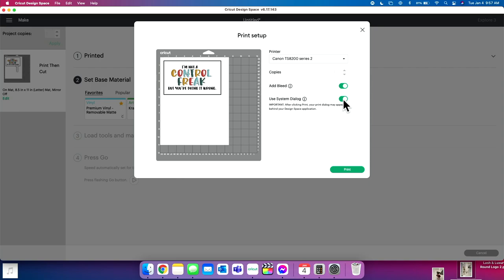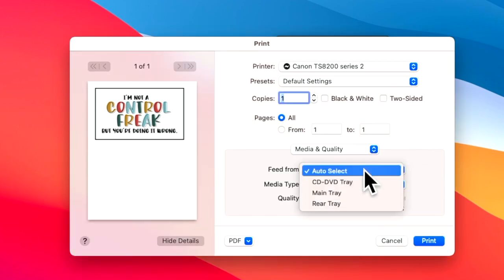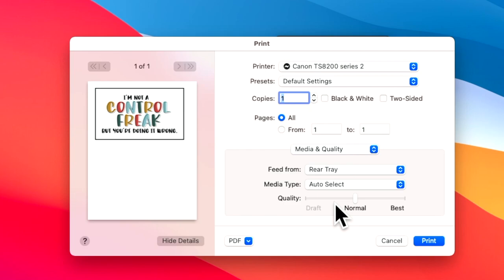We use this on every single print and cut project. It says 'Important: after clicking print, your print dialogue may appear behind your Design Space application.' So we're going to click 'Print' and then minimize the screen. Here you can see our print settings — we're going to select to feed from the rear tray. We're also going to change this quality toggle from Normal to Best, because we want a really good quality print. Then click Print.